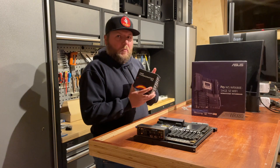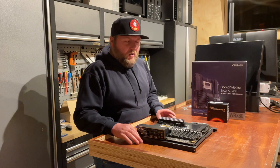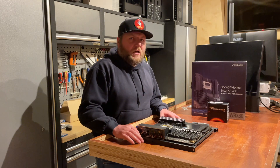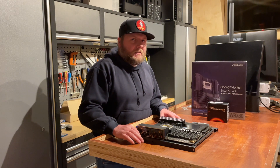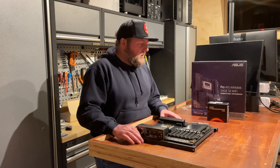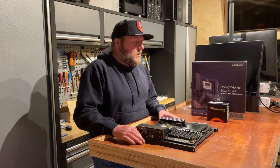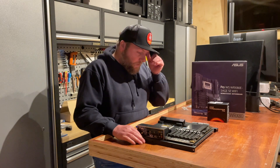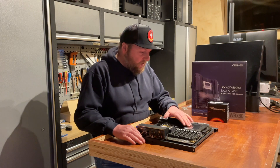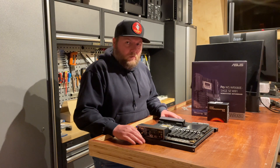Fortunately we also have some Threadripper Pros as well. It came as a bit of a shock to get all this stuff in today. As we're all aware, supply chain is something to be desired at the moment across the planet, so I wasn't expecting all of the AMD Threadripper Pro stuff to come on time — I'm really happy it has.